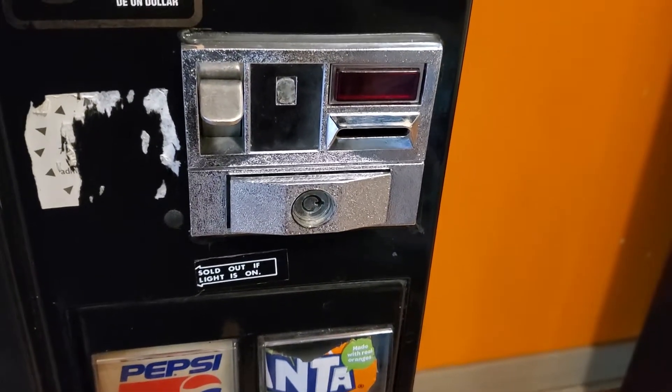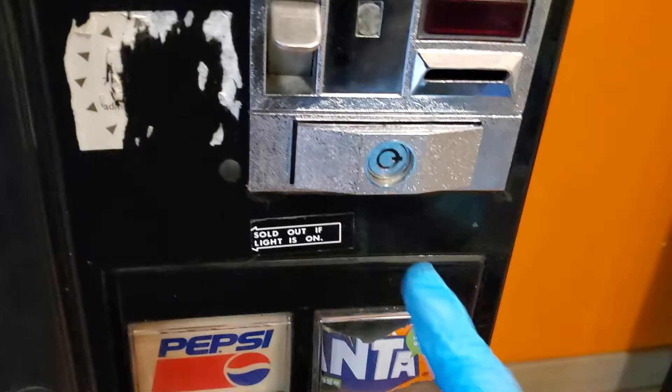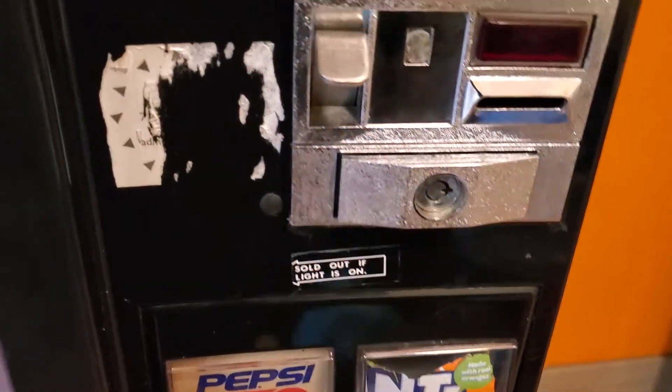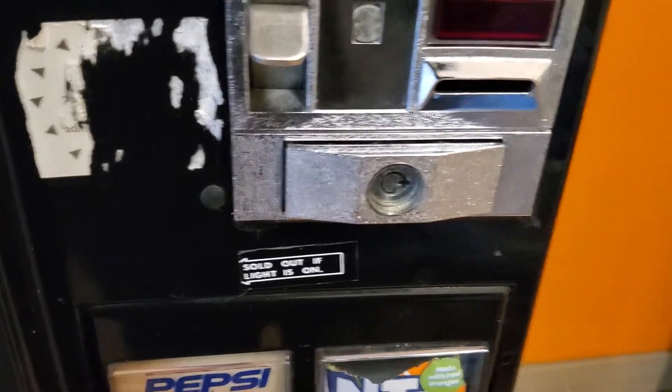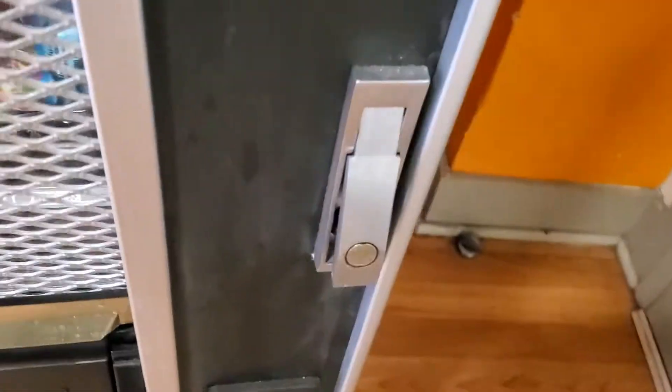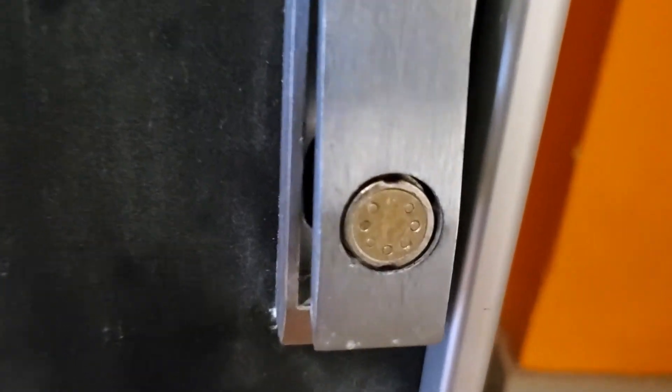If you have locations that are high traffic, I suggest that you change your vending lock into a high security lock. This is normally the common tubular lock which most vending machines are equipped with, and here on this side is a special high security tubular lock that cannot be drilled. I'll show you how it works.